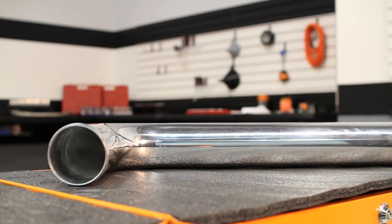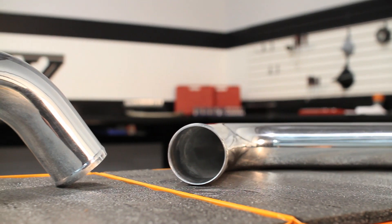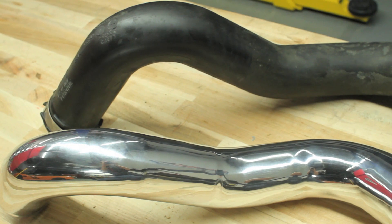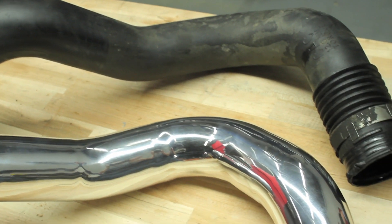The engineers at Mishimoto designed these pipes to be fully polished aluminum for a beautiful finish that complements its increased power, with soft bends that help prevent pressure loss and a thicker design to increase air flow. Where plastic stock piping can deteriorate over time, these aluminum pipes are built to last.